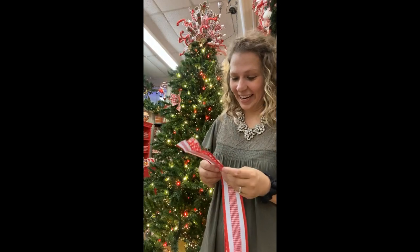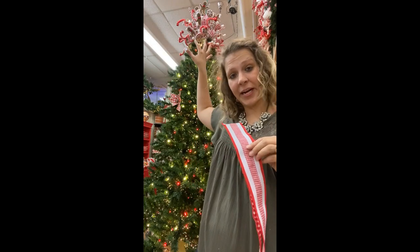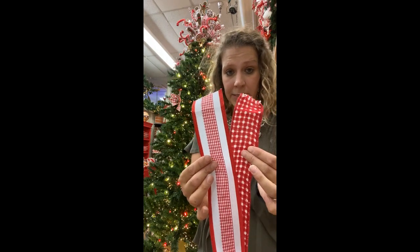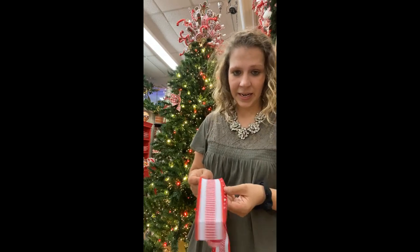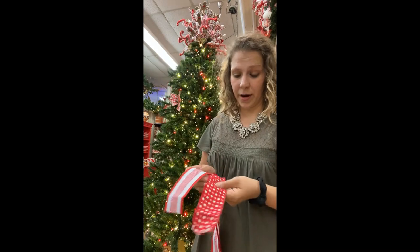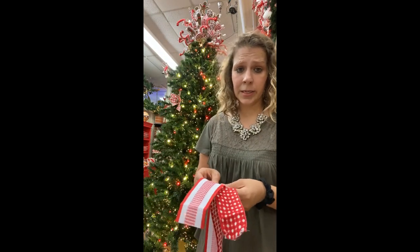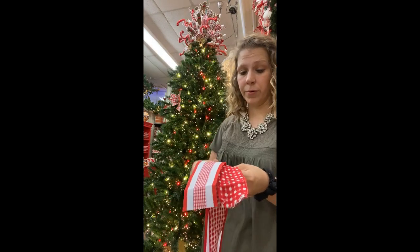Now I'm going to show you the way I transition from the sprays into the body of the tree with the ribbon. I have two super cute fun ribbons I'm going to be pairing for this tree. I like to put the repetitive print on the bottom — or if you had a solid, do the solid on the bottom. I'm going to make essentially a two-loop bow right at the base and then start working the ribbon through the tree by layering them.